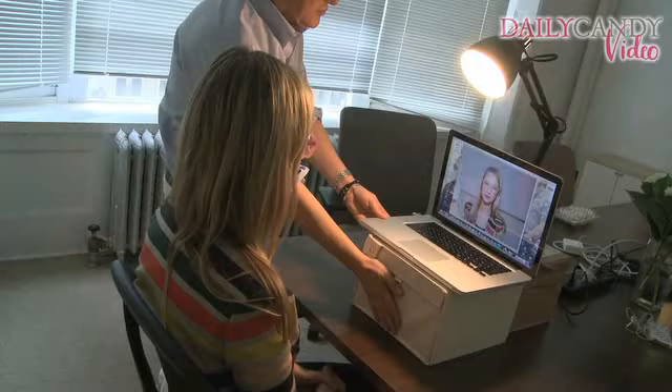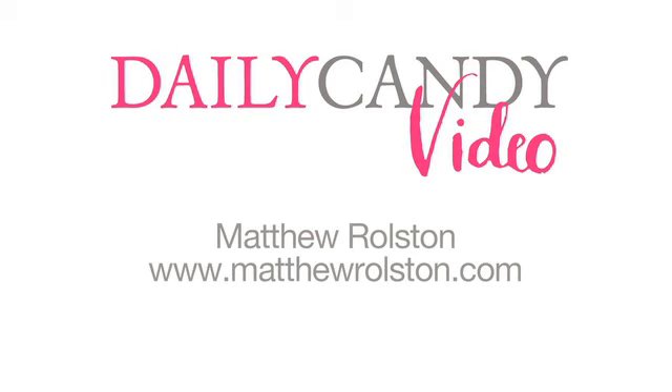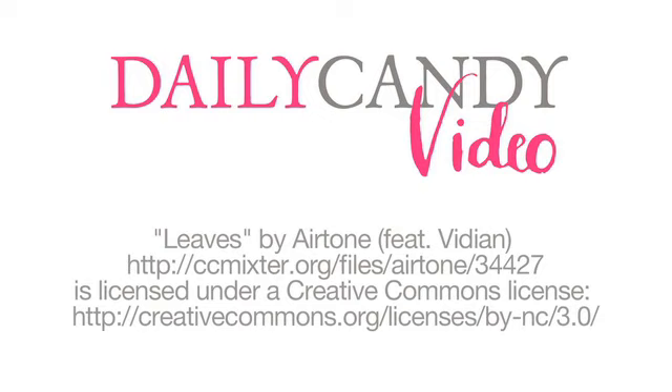You look pretty good there, I've got to say. Just a little bit more — see you next time. I'm gonna try that out.